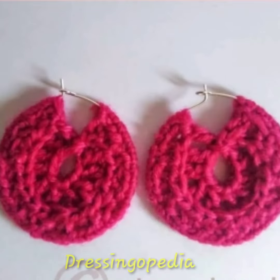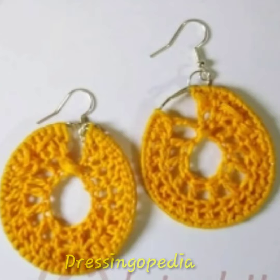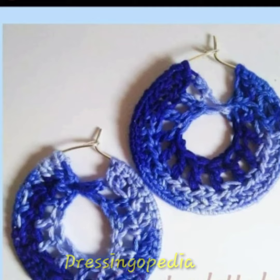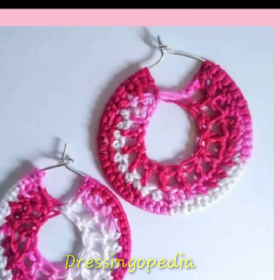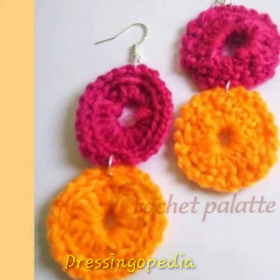Good evening everyone, welcome to my channel Tessingopedia. Today I am here with a new video with new beautiful latest designs. I hope you will love this video. If you're new here, please don't forget to subscribe, like, and share. In this video you can see the beautiful latest crochet earrings designs — all designs are very unique, very simple, very attractive, and very beautiful.